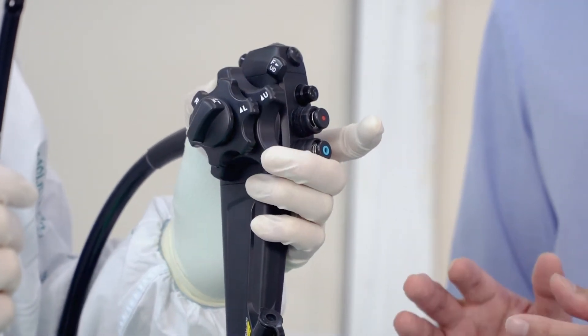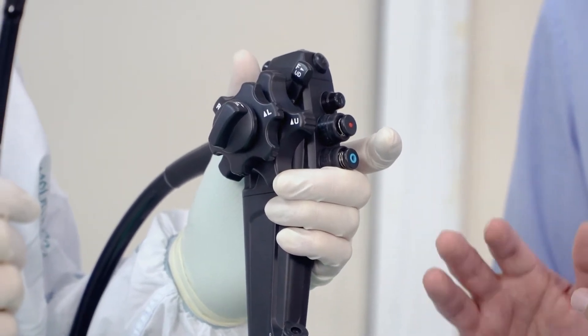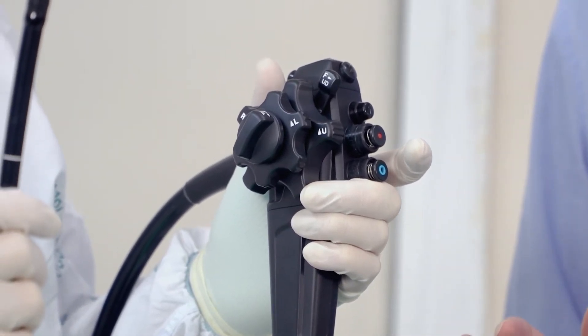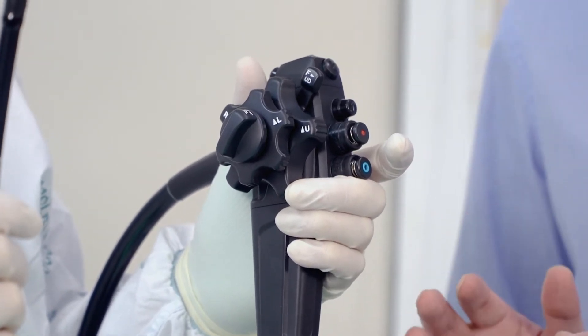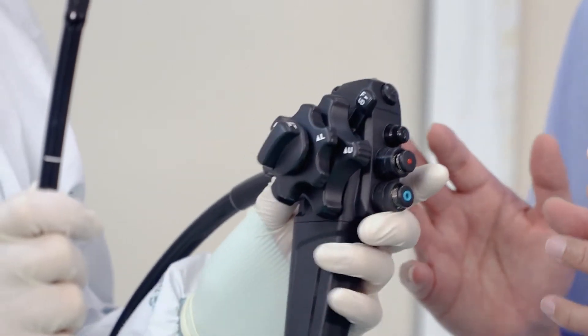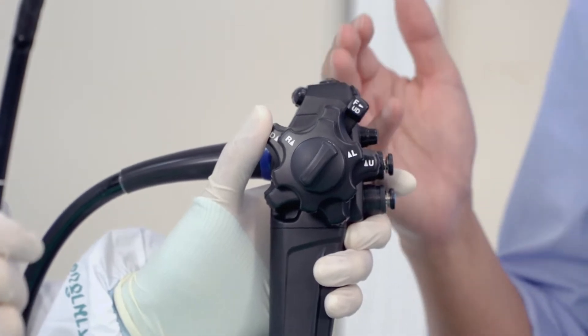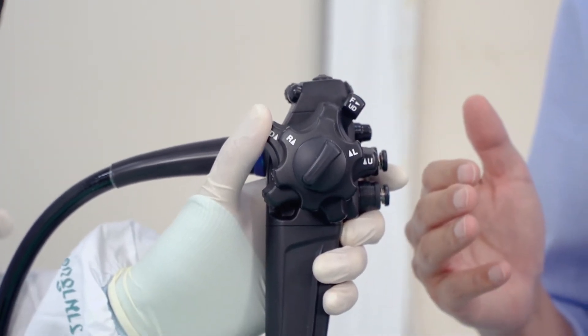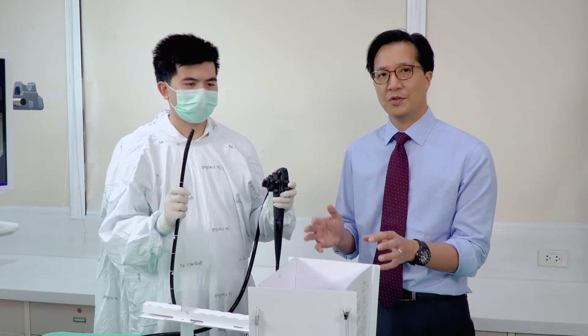If you have a smaller hand, it's not possible to do this, and if you try it makes it more difficult for you to control the small wheel. So you have to actually use your thumb more, and you do this by rotating your hand a little bit so your thumb is more in control of the large and small wheels. Once you're holding it correctly, we can then go on to use the Model One.